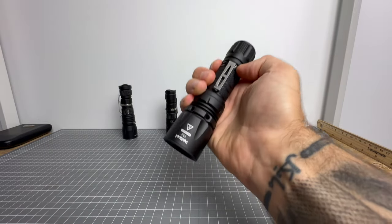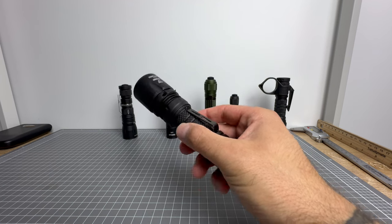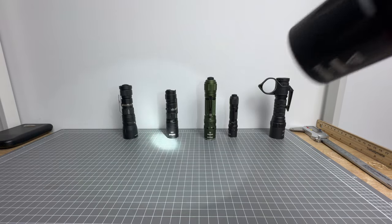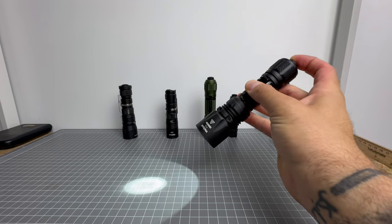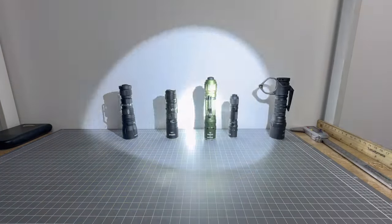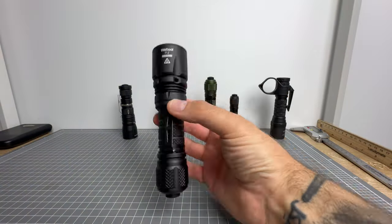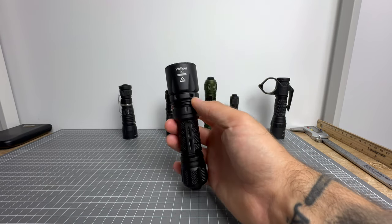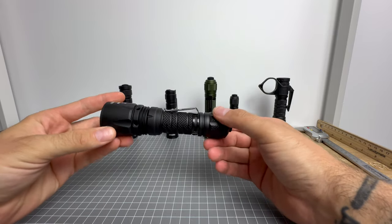I grabbed this light and was able to navigate through the house with just the low mode, knowing that all I need to do is smash the tail cap button and I've got turbo 2,000 lumens. It is utterly genius that Welltool owner Danny Zhang has given us a mode group that offers the lowest output on momentary straight into the highest output with a full click. That is what you want for a bedside self-defense light. If I take this outside, it's mode group C — momentary turbo, full press to strobe. But in my house, I need low mode first to navigate. The T12 programmable light is my bedside self-defense light in mode group B.